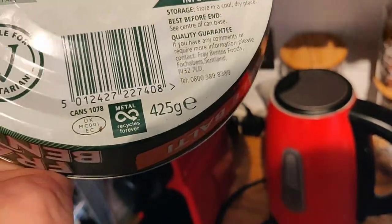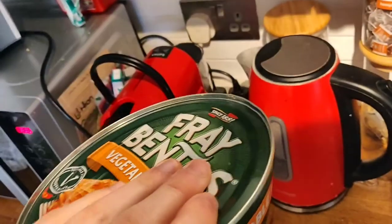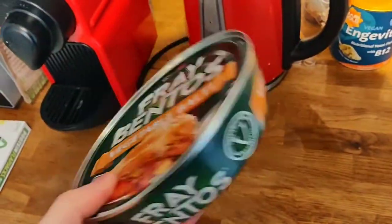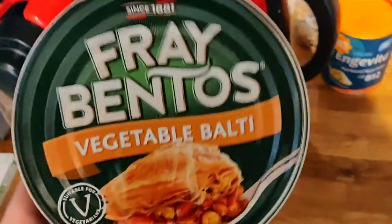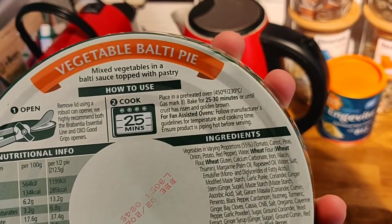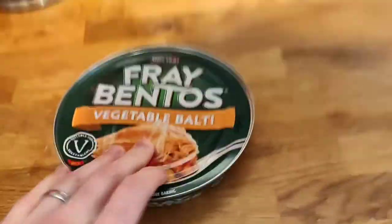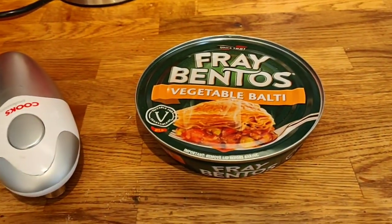It's got a 'recycles forever' logo, which I really like about metal - it does recycle forever and you can just clean it out and pop it in your recycling. Most countries, and definitely most counties in the UK, accept metal for recycling, so it will get recycled. Anyway, let's get opening up - I've got my super duper electric can opener. You basically remove the lid and just have it in this tray on an oven tray, so I'm going to open it up and then pop it in the oven.